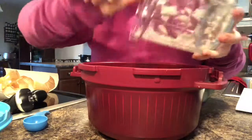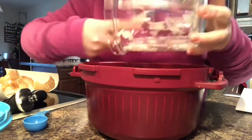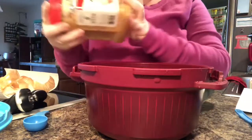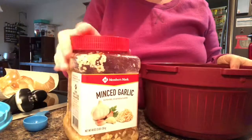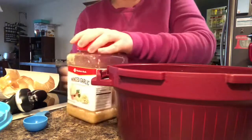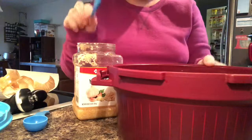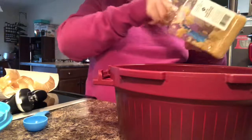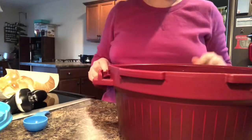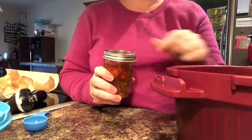I got a spatula out to scrape the sides and get all the onions out. We're lazy in this household and we use minced garlic a lot. It calls for two garlic cloves minced, so I'm just going to do two half-teaspoons of the already minced garlic. Then we need a jalapeño.